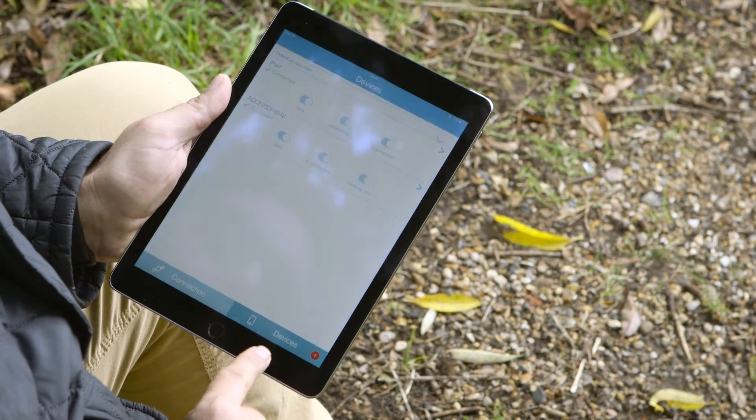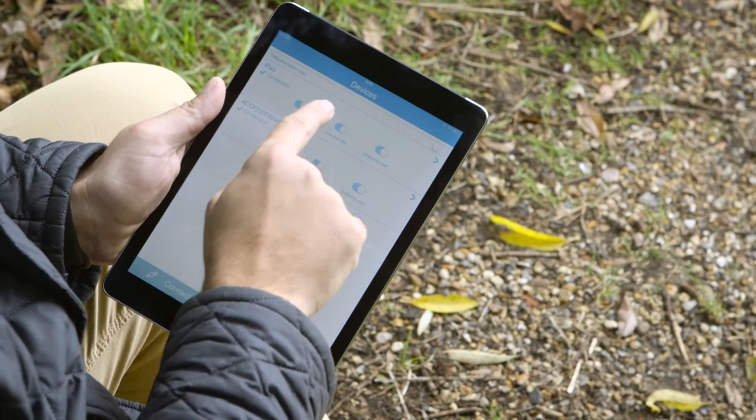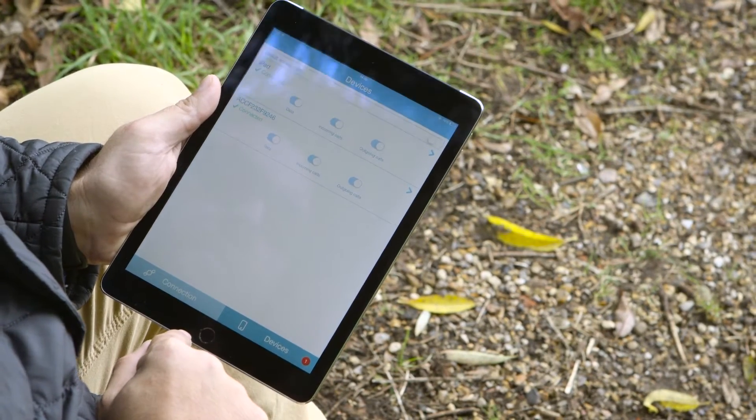At the bottom there's a 'Devices' option. If I click on that, it shows me how many devices are connected to my iSatHub at the moment. If I had my phone and my tablet I could connect both at the same time and share that Wi-Fi connection. I could also have my friends or family add their phones or tablets too.